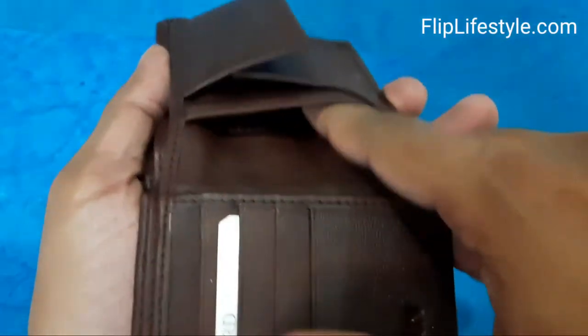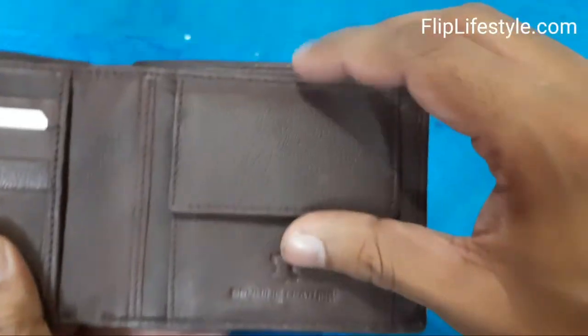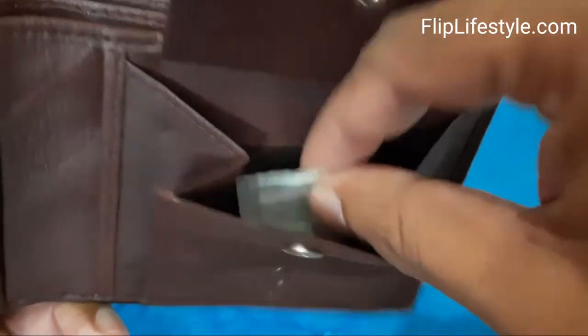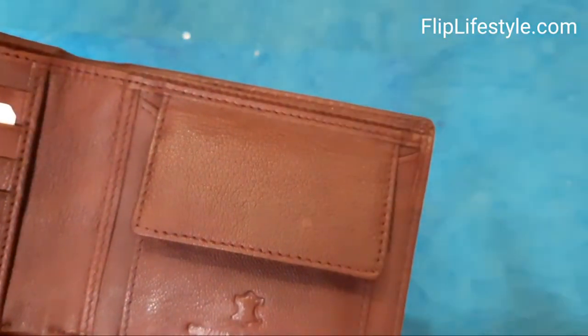This section is for keeping coins — it has a button closure as well. You can keep your coins and pennies inside it.